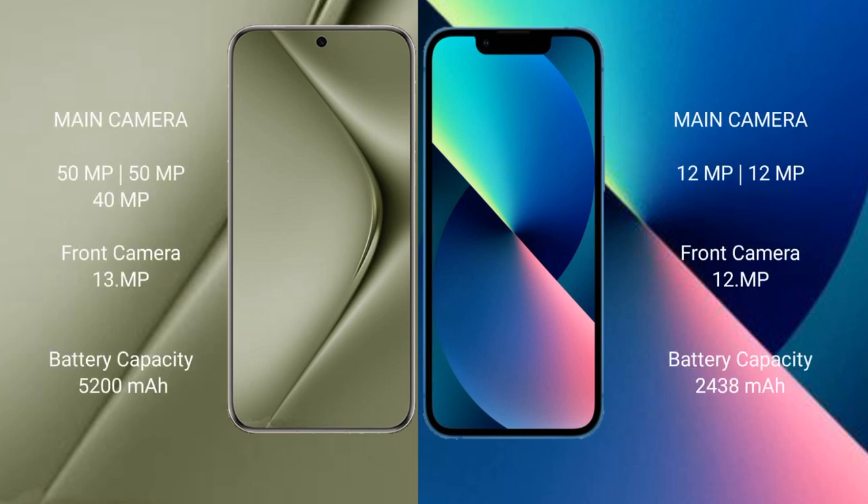Huawei Pura 70 Ultra features a rear triple camera setup: 15MP, 15MP, and 40MP, with a 13MP front camera. iPhone 13 mini features a rear dual camera setup: 12MP and 12MP, with a 12MP front camera.